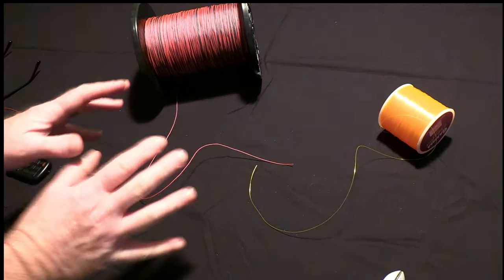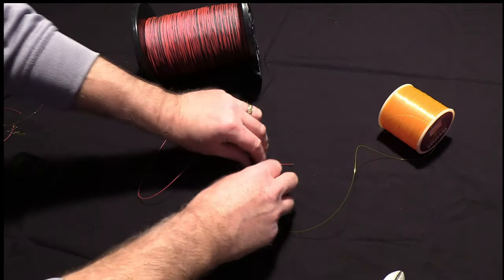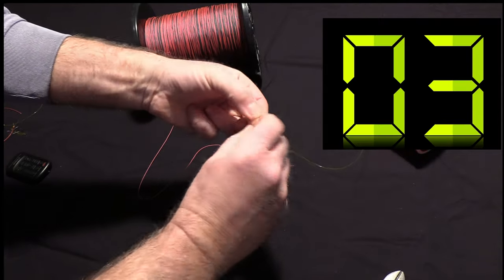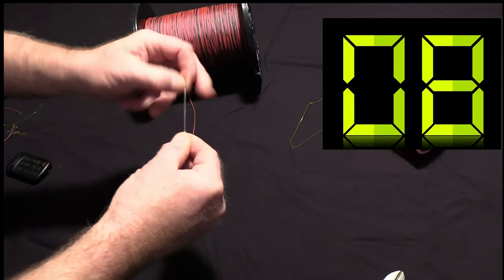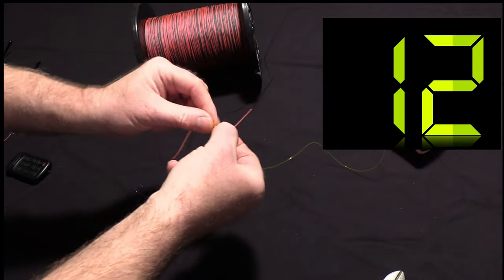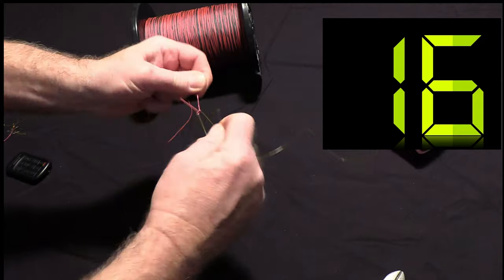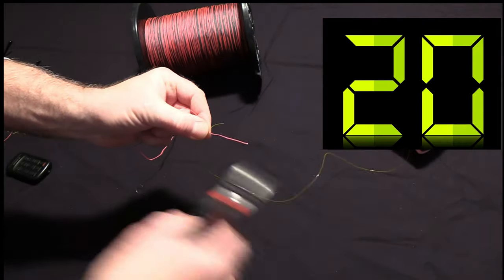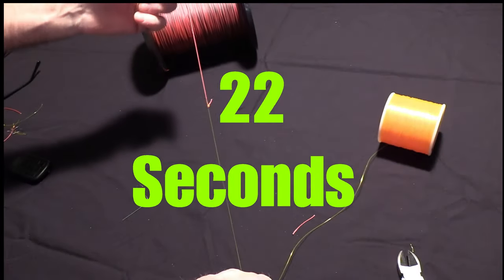Now we're going to see how fast we can tie this knot. Ready, set, go. Done.